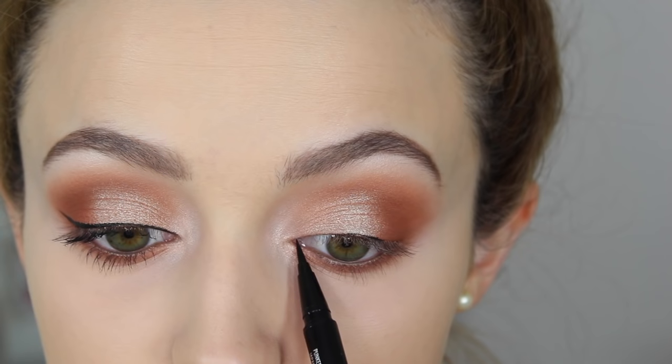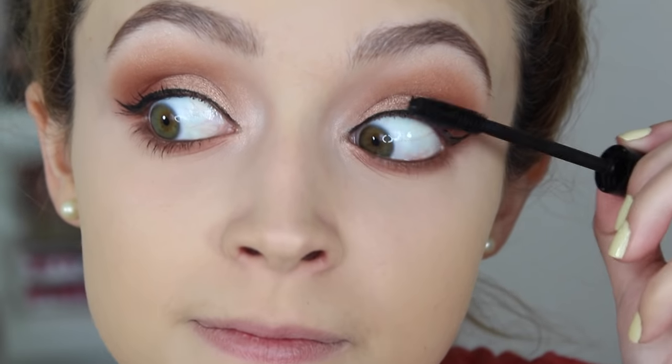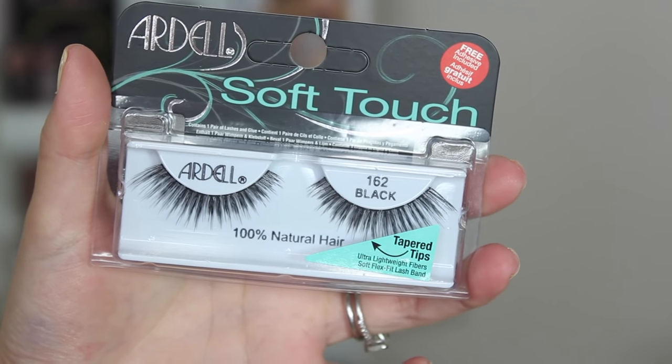This is where it got really frustrating — I could not do a wing today. I'm using the Ardency Inn Punker eyeliner in black, and I was totally out of the frame while doing it, which is what usually happens when I try liquid liner. It didn't turn out great, but I moved on and applied my Jordana Best Lash Extreme mascara.